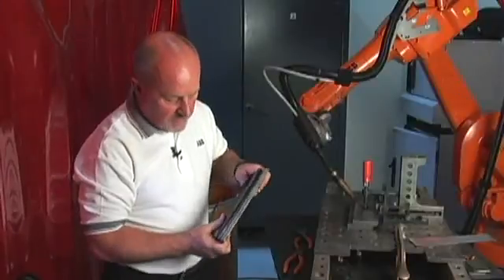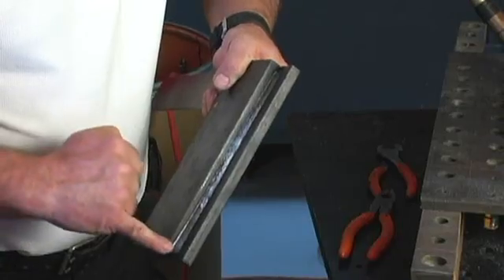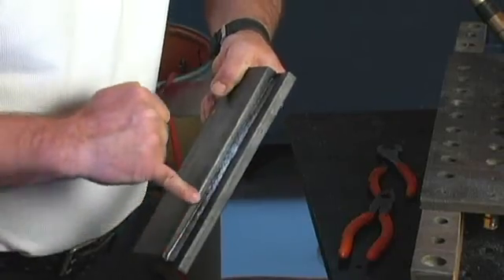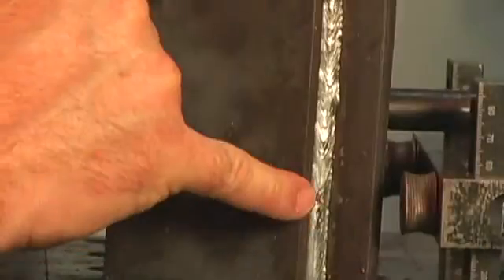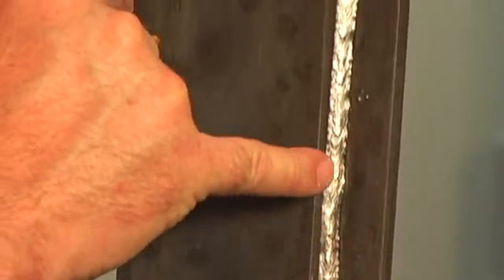Here we have the samples for the half-inch steel. You can see the programmed point at the beginning, how we tracked along to the end to the gap that's opened up to 4mm, and we've successfully tracked the whole length of the weld.